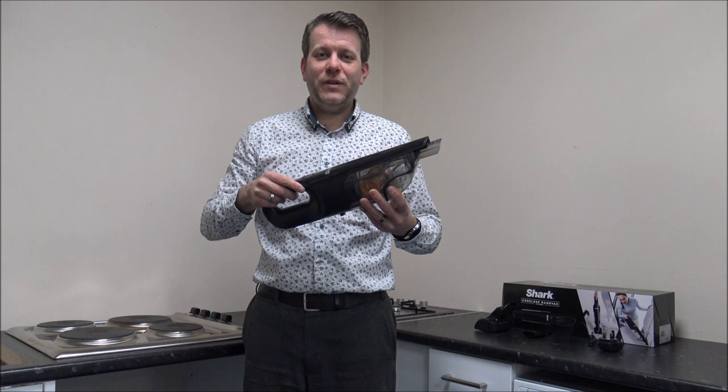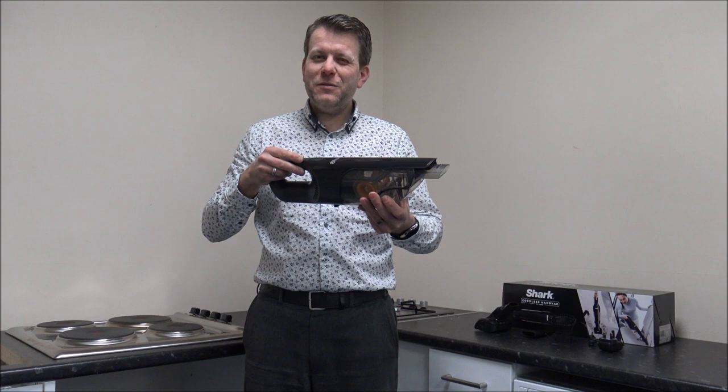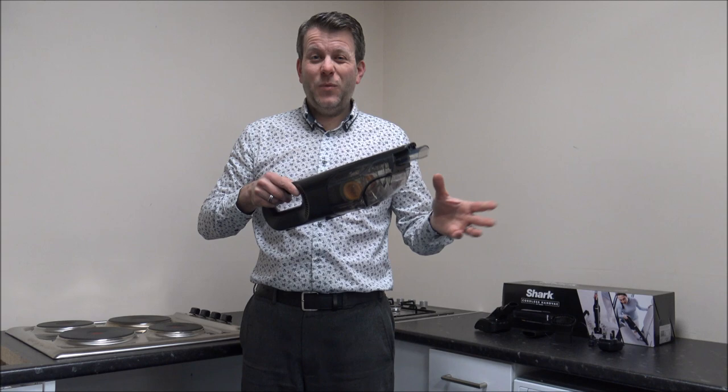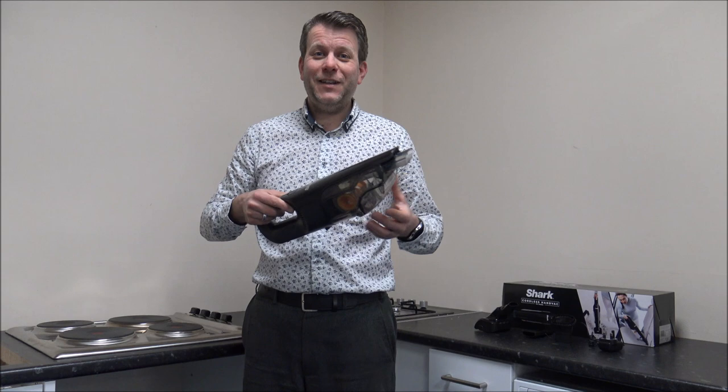You've actually got 10 minutes run time on this, and I know for some people 10 minutes doesn't sound too long, but most people are going to use this just to vacuum up bits — say around the kitchen, or if you're going to do your car or stairs. What you'll find is that 10 minutes vacuuming with any vacuum is actually quite a long time, so I think 10 minutes is more than enough.